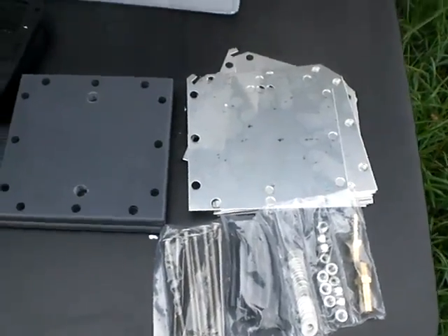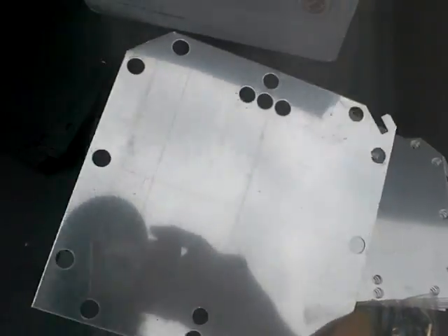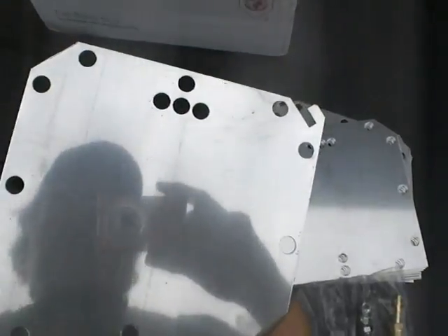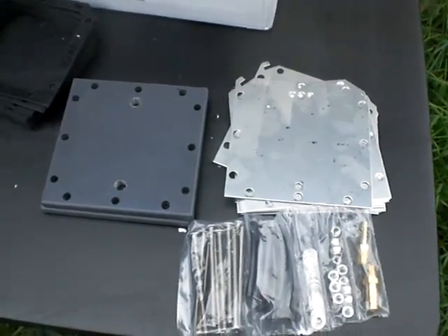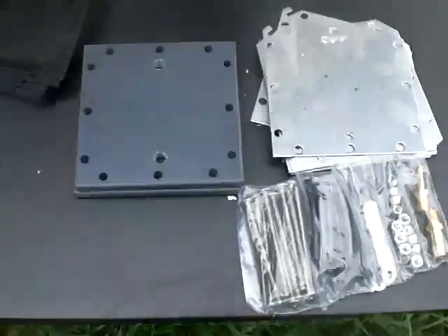I'm wondering if anybody will freak out if I was to put a belt sander to these. Yeah, I don't think I'll do that — because once you do that you can't take it back, you can't undo it.